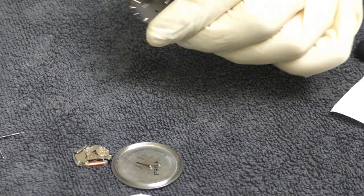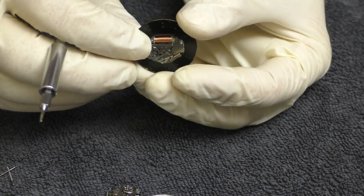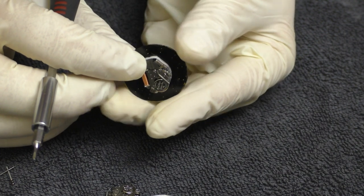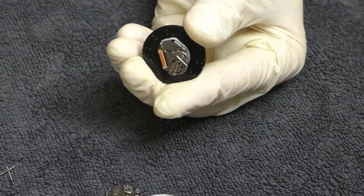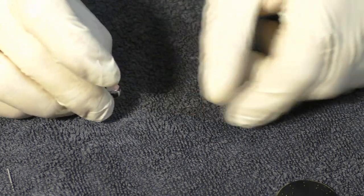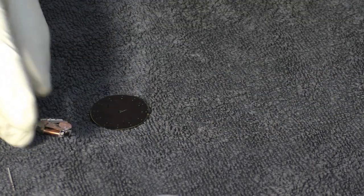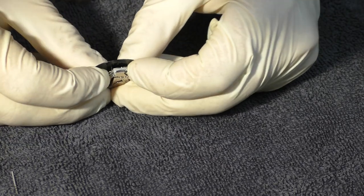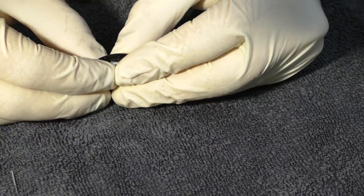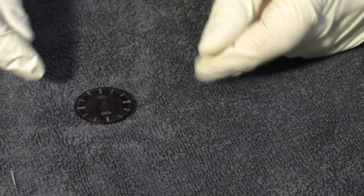Now I have to remove the movement itself. I don't really see any edges where I could put my screwdriver in. Oh — it's very easy, just push it slightly and it comes off. Let's place the new movement in its place. The Casio logo will be facing this way, so I know the battery has to go this way as well. I'm just trying to be very, very gentle. And it's in place. I haven't broken it yet.